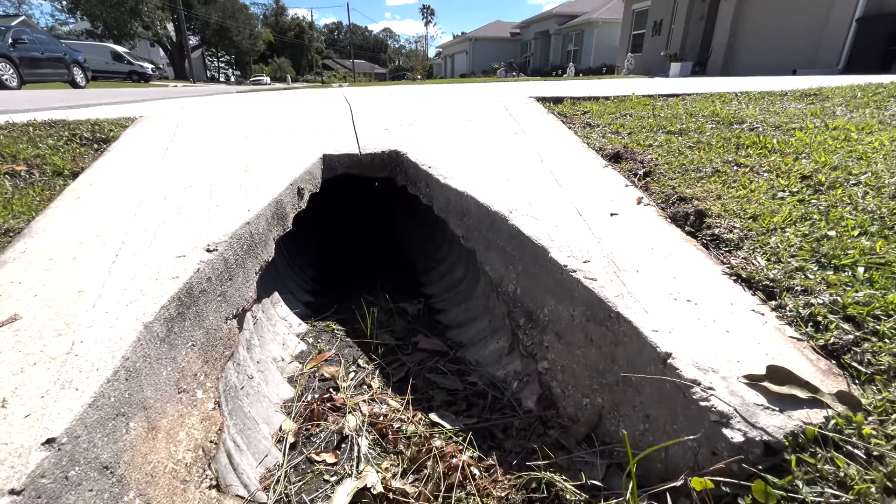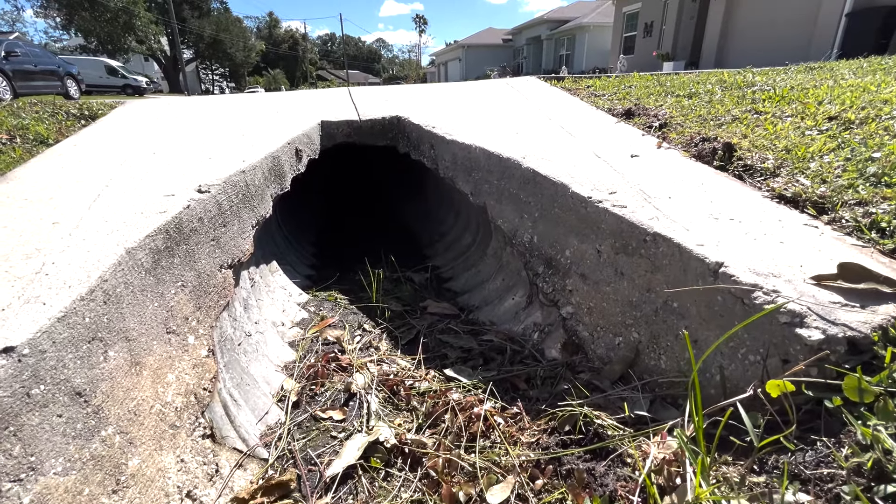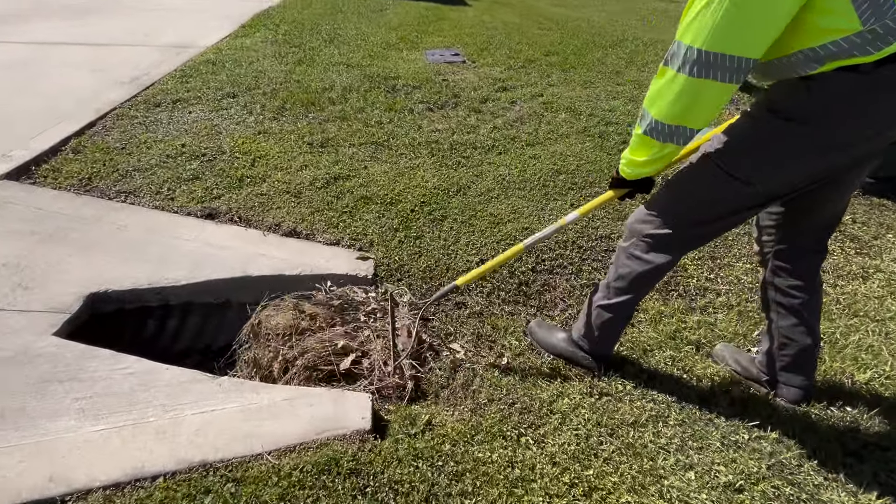Number one: keep driveway culvert ends open by removing debris, grass, and dirt. Always blow grass clippings back onto the grass and other landscaped areas.